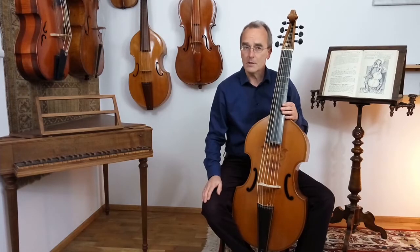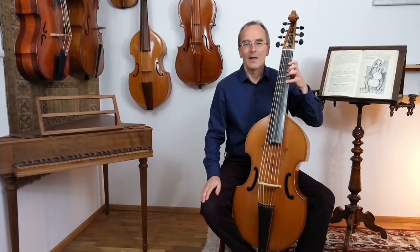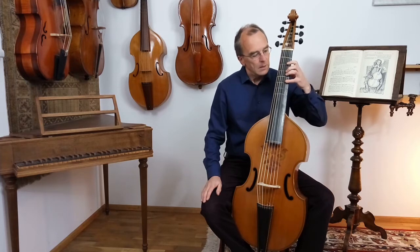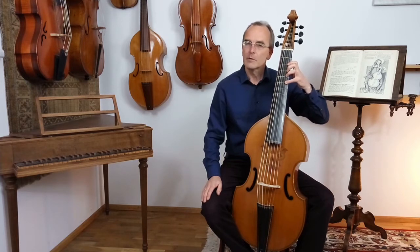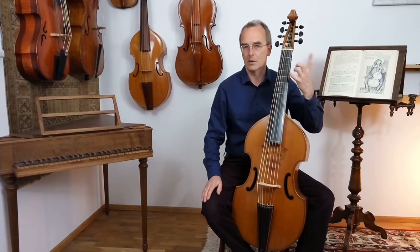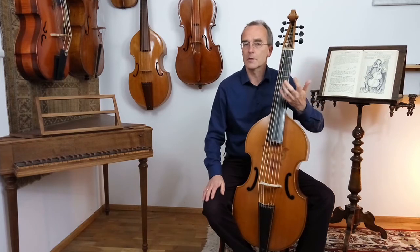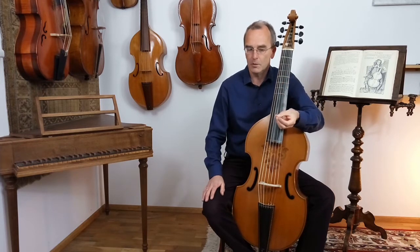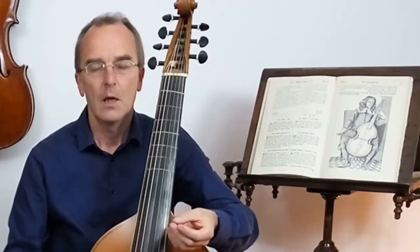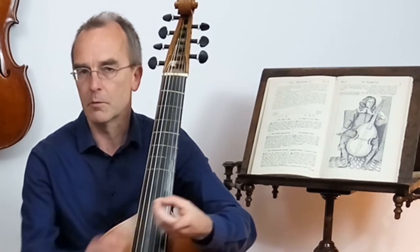The extension sometimes looks very painful, and in order to get the left hand more flexible, it's advisable to think about what you're really doing with the hand in stretching it. On the large viols there are actually only two positions: the normal position, where all fingers are more or less the same distance, and the extension, where the first finger is stretching away.